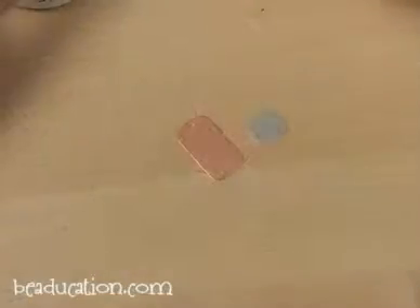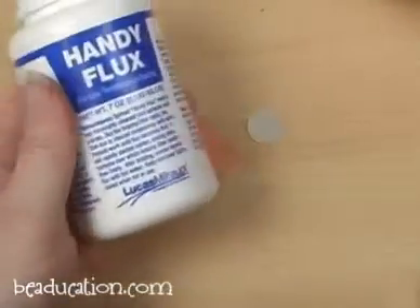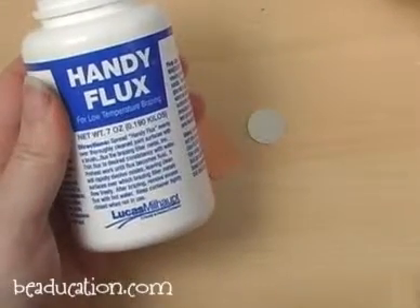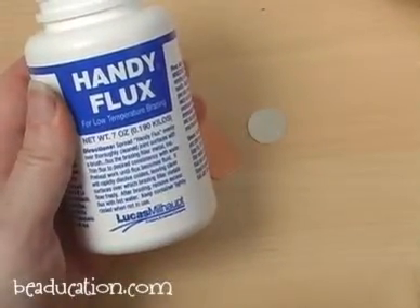I'm Kate Richberg, Director of Education here at beaducation.com, and today I'm going to share with you the secrets of using flux. When you're using solder wire you also need the addition of flux. Flux is the agent that helps the solder flow.